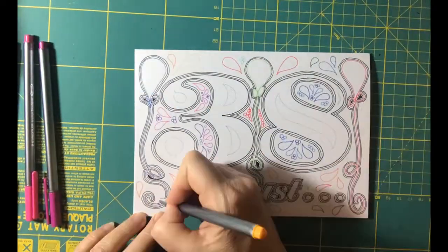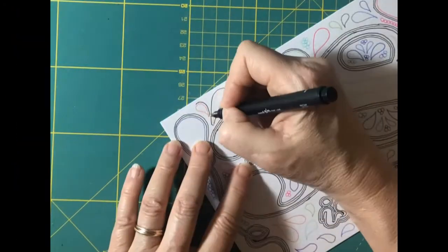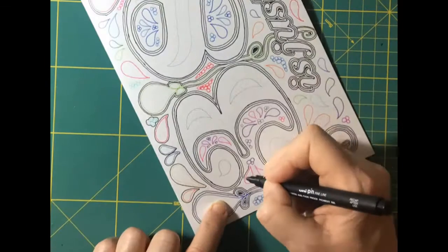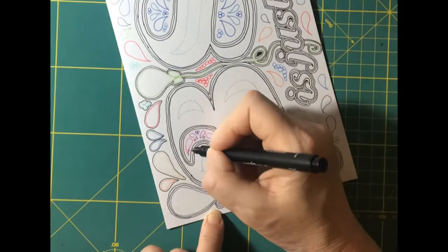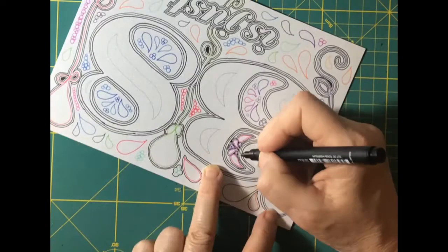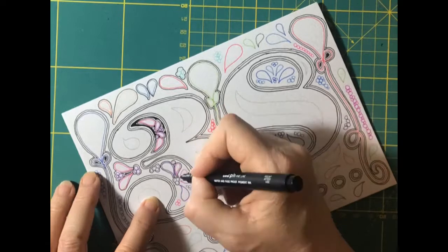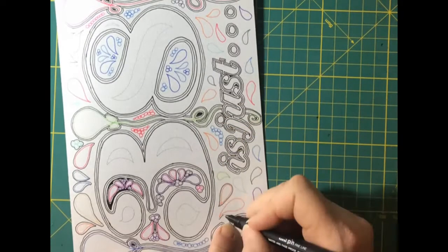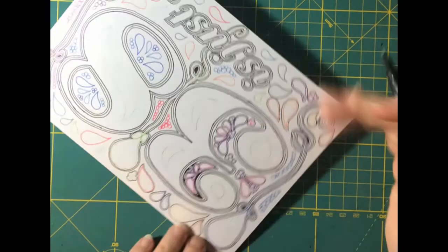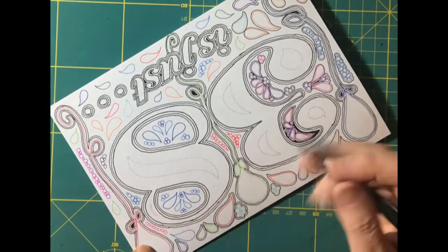From this point you can decorate your card in any way and with any design you wish. As mine is a birthday card, I've added balloons and different coloured shapes. The internal features of the numbers can stay in pencil as they will not be seen at all. I also like to outline all of my coloured shapes — again, this is up to you — I just like the way it pulls out the features of the card.